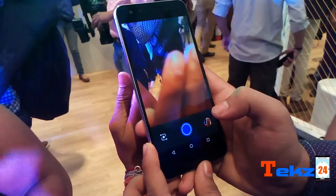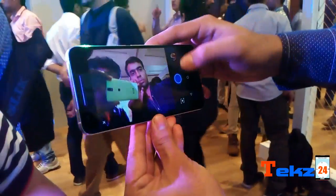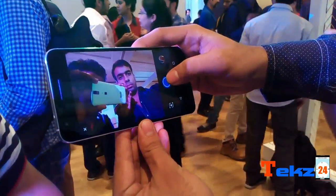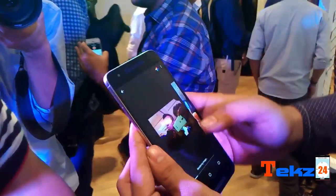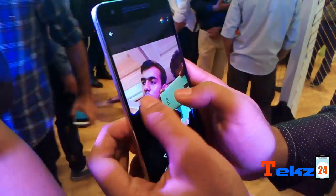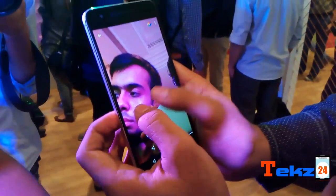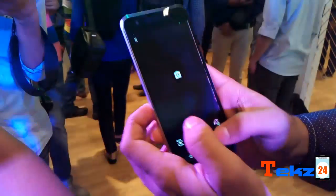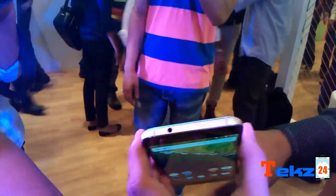On the front it has an 8-megapixel front-facing camera. Let's check out how the front camera is performing — we'll capture with this device and look into that. The clarity of the front camera is very clear and it is quite impressive.